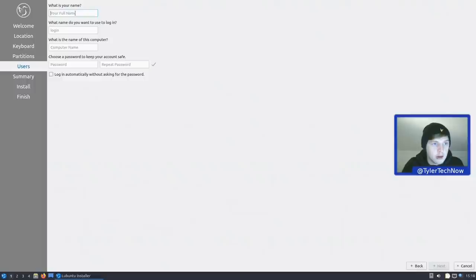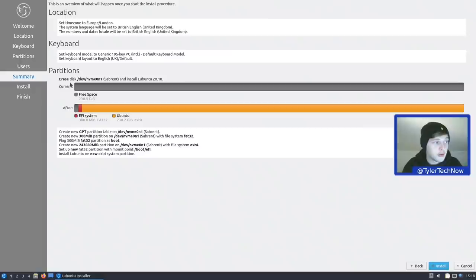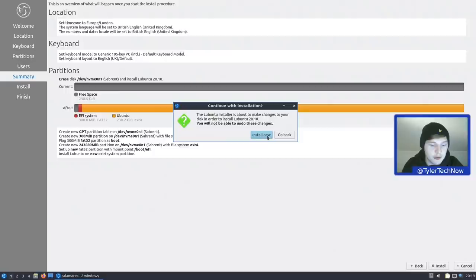It's time to name our computer. As the logo is a bird, we're going to call this one 'bird boy.' As per usual, we're going to log in automatically. We get a little installation summary to preview our options before we go ahead and install. It all looks good, so we're going ahead and installing now.